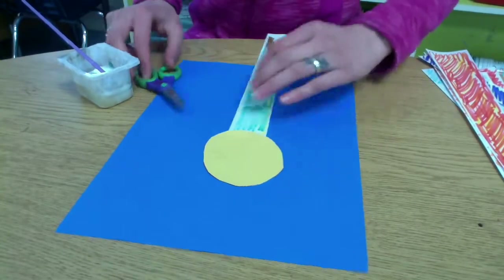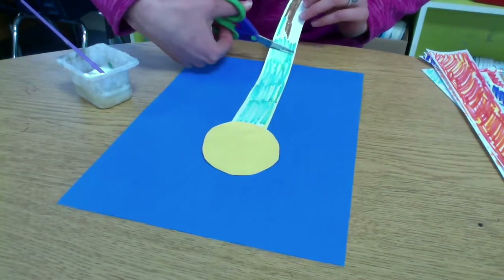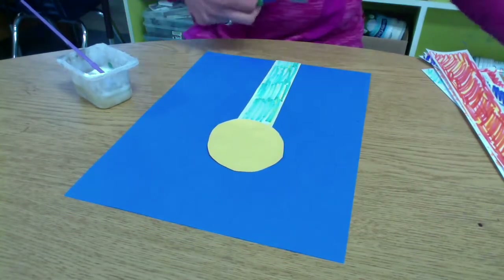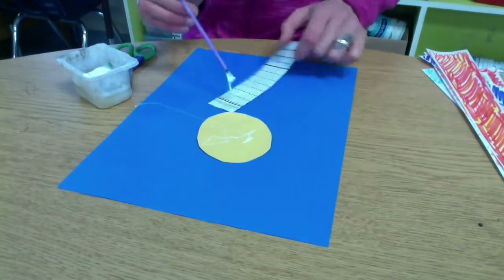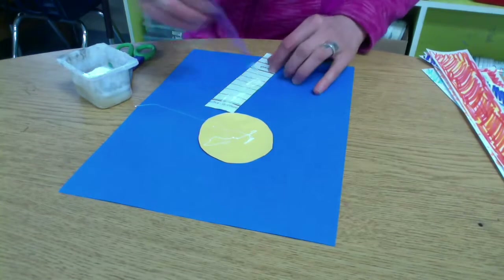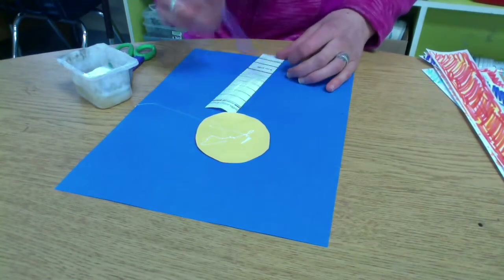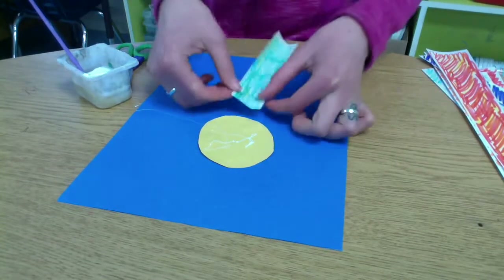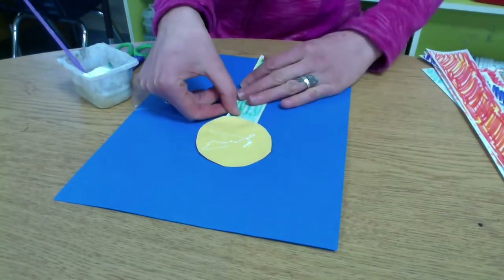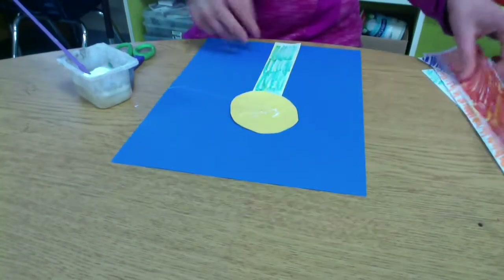I've got my nice green stem, and I'm going to trim that so it fits right up to the edge of my paper. I'm going to flip that over and put glue on the back of that piece of paper. Make sure you get all those edges, and then flip it over and press it down to stick it. So I've got the stem of my flower, and now I need my petals.